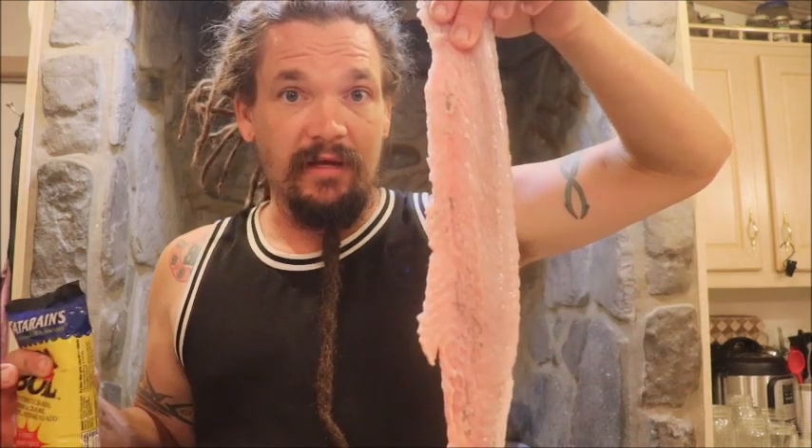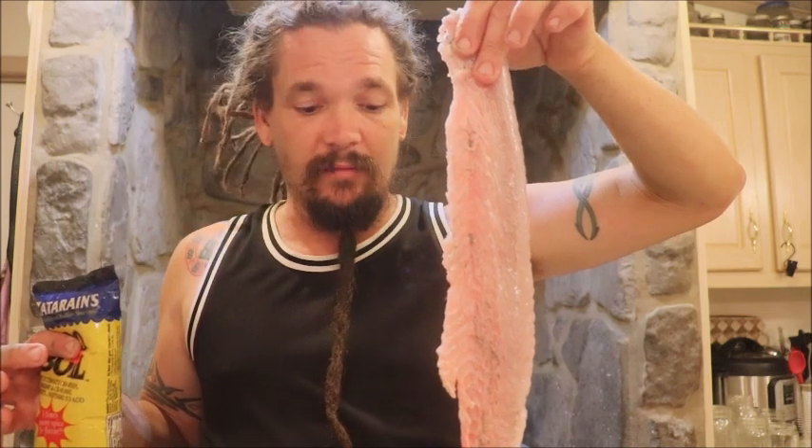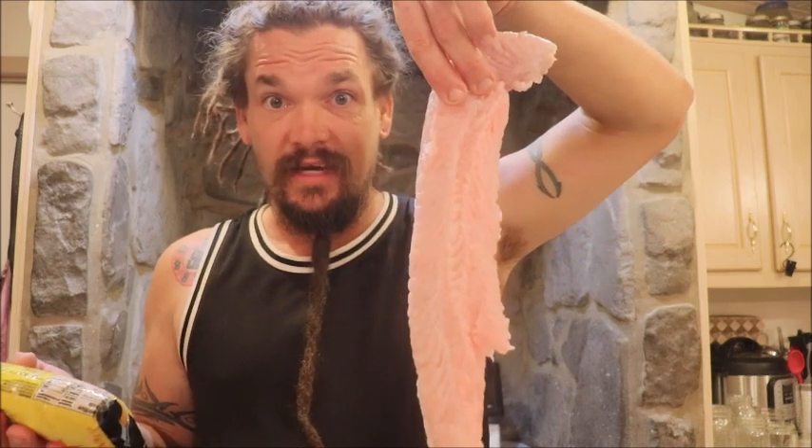They recommend letting it soak so the seasoning permeates the meat. I'll use the Zatarain's fish fry when deep frying — I cut it into pieces and soak it overnight in lemon or lime juice. It gives it a really good flavor. This one I'm going to cut into some thinner pieces, kind of more like shrimp size. While I wait for this to boil, I'll add a quarter of the seasoning in there. When it gets boiling, we'll add the fish in and see how it works. I'm excited — when everyone gets in, we'll be able to taste test it.